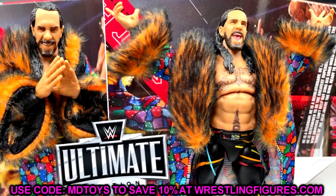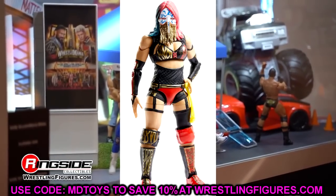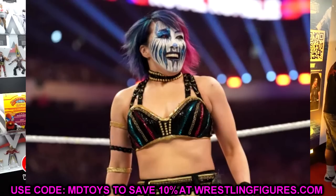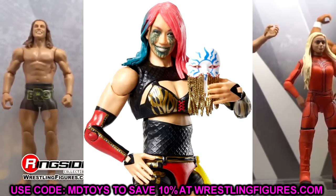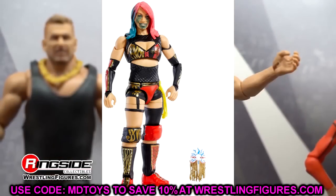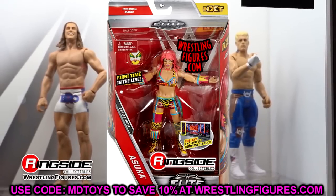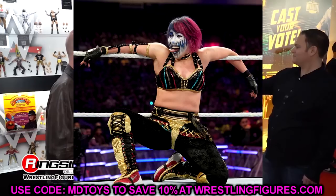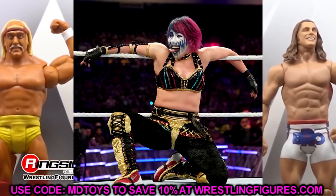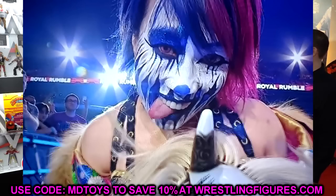Asuka is the women's talent in Elite 107. What I'd love to see is her Royal Rumble gear with the return of the face paint — a tongue-out head sculpt would be amazing. It's been a while since her last figure, around Elite 87. Her figures always pose well and look great. Maybe we'll also see an Ultimate Edition with a robe revealed at Comic-Con.